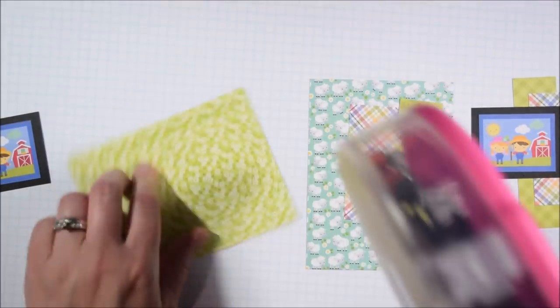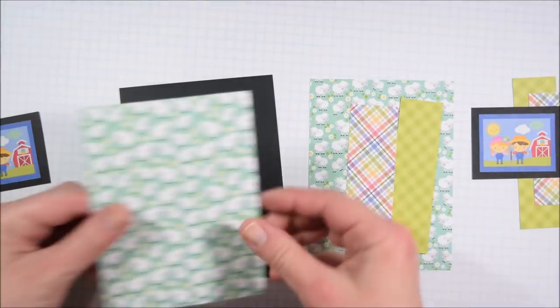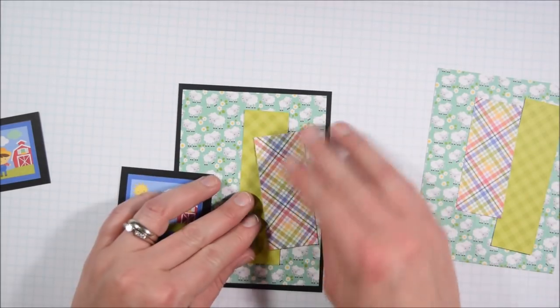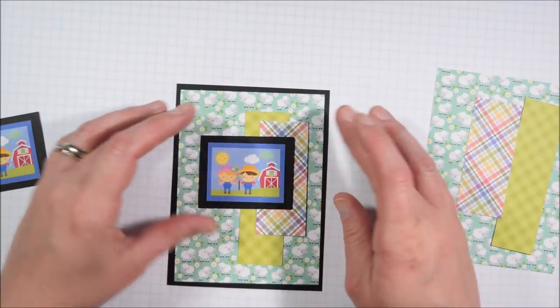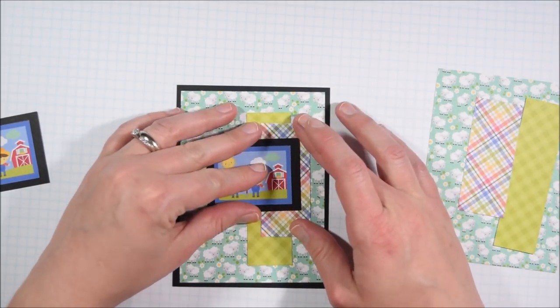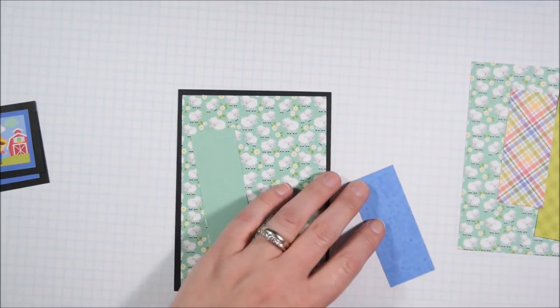I also always recommend using a thicker, higher quality cardstock when you are leaving a lot of white space. If there's not going to be a lot of pattern paper or layers to make the card more substantial and heavy, having that thick cardstock really matters. I use thick cardstock for all the cards I make.